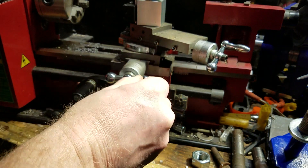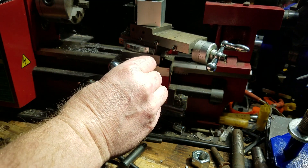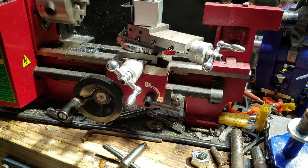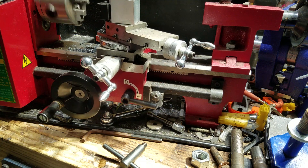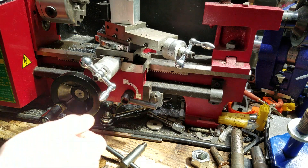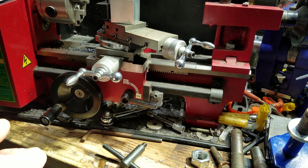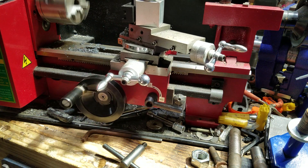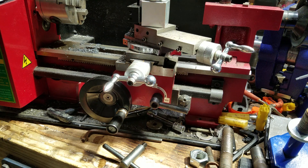So we turn back in, add a little depth depending on what we're cutting, go back to forward, drive in, stop, back out, reverse. As you can see, this can get a little bit tedious.